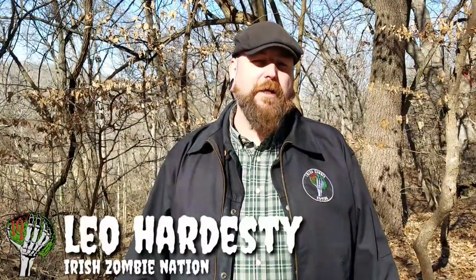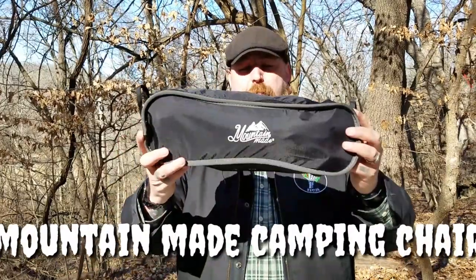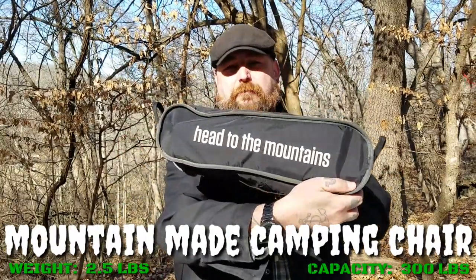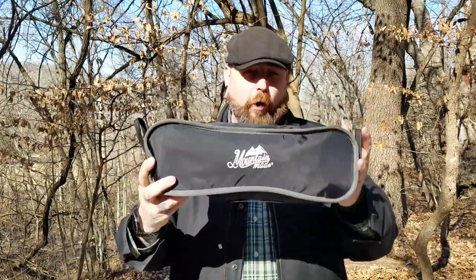What's up everybody, Leo here — Zombie Nation. Let's take a look at a chair. I went on a camping trip recently, seven days, hiked in with no amenities whatsoever. I did not want to sit on a log for seven days, so I did extensive research on backpacking chairs — lightweight ones. I settled on this one, made by Mountain Maid. It's only two and a half pounds but will hold up to 300 pounds, which is good for a girthy guy like myself.